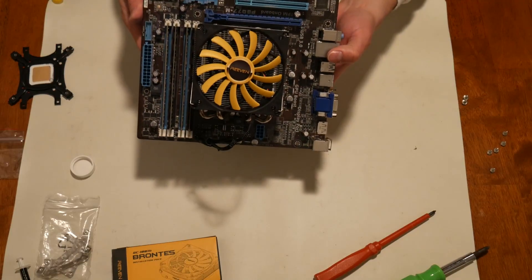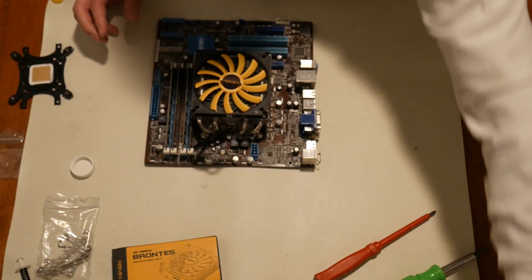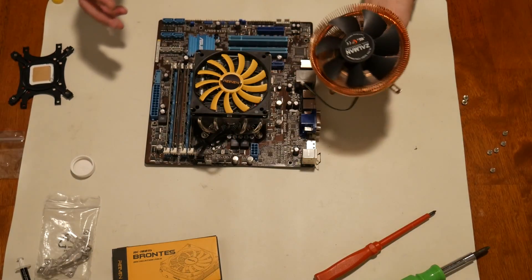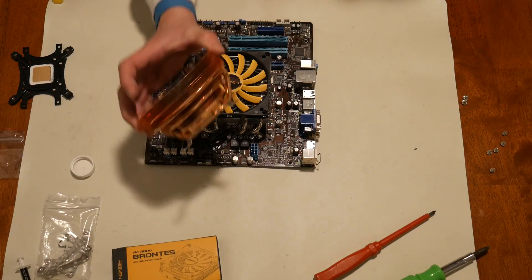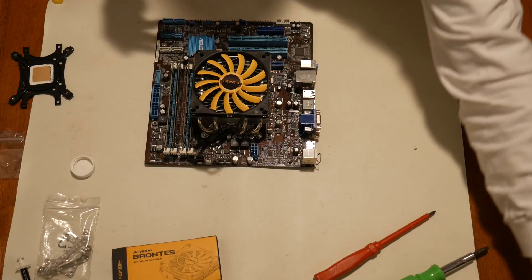There you have it — the Rieven Brontes. Super low profile. This thing is way lower than the Zalman was. The Zalman sits up like that. Hopefully that was helpful.